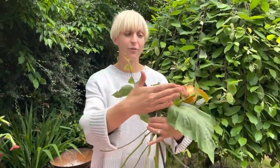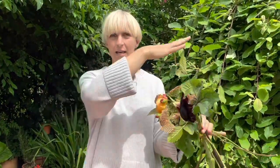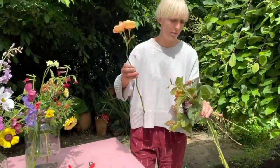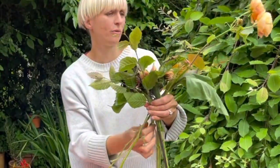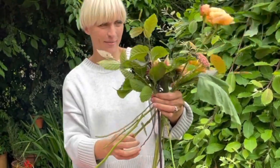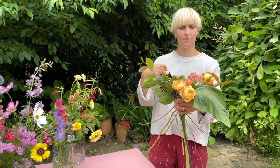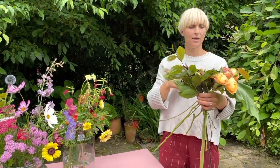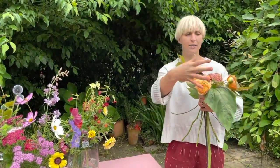The other thing to remember is not to forget the back. If I was doing this as a bridal bouquet, you want the bride to be looking at something as she walks up the aisle, but you're also thinking about the arrangement going all the way around. So I'm going to take another rose, strip it off — that one is going to face backwards. If it were a bridal bouquet she'd be looking down on it, but it also allows the bouquet to be looked at from all directions.